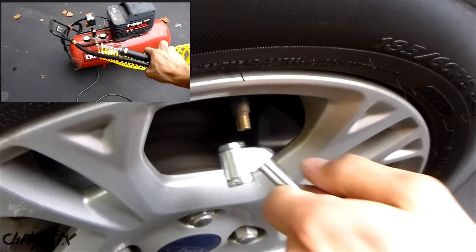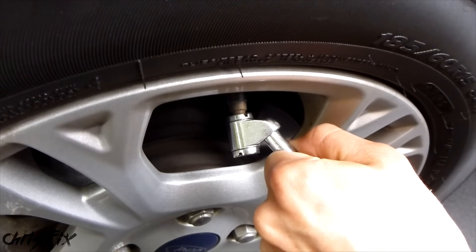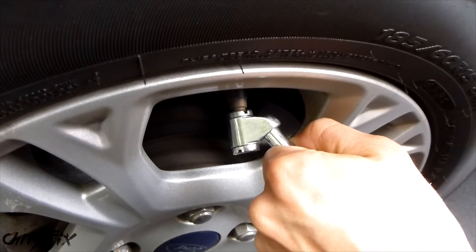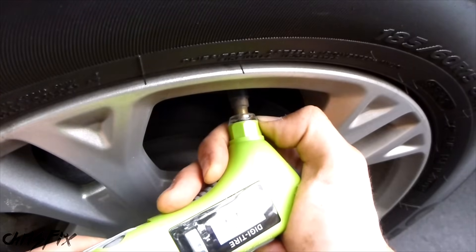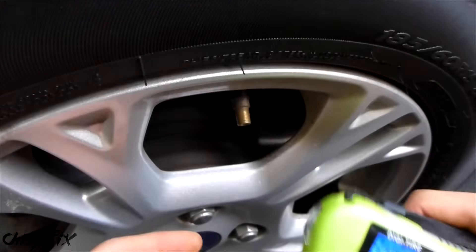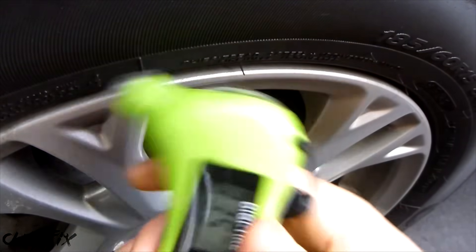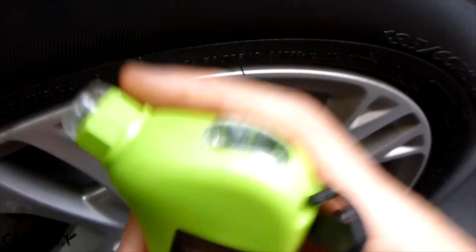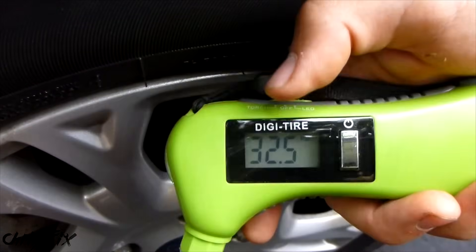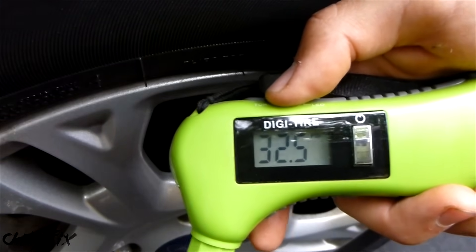Luckily I have my own compressor with an adapter that connects to the tires. After you give it a few pumps just check your tire pressure. We can see we're at 34.5 and it needs to be 32, so let some air out and check again — 33.5, still need to let a little more out. I'm going to keep it at 32.5 because we are dropping in temperature a decent amount every day, and that should be perfect.